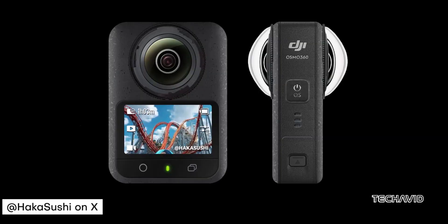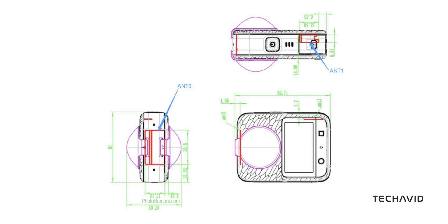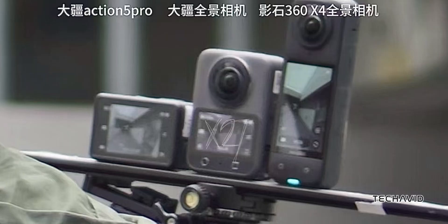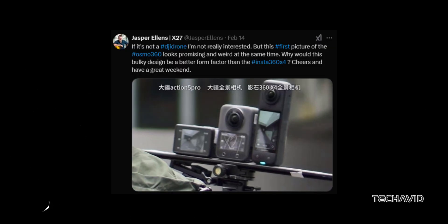DJI Osmo 360 leaks weren't coming our way, but finally we've got our first look at this device. After the FCC filing and a few technical drawings from a while back, we now have an actual photo of the camera being tested next to a DJI Osmo Action 5 Pro and an Insta360. The image was first shared by Igor Bogdanov on X and later by Jasper Ellens, two well-known sources who consistently deliver reliable leaks.